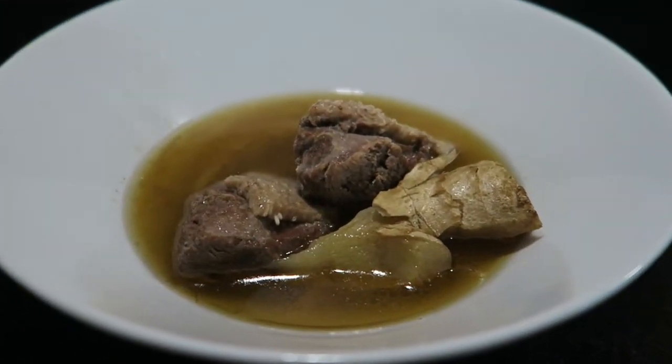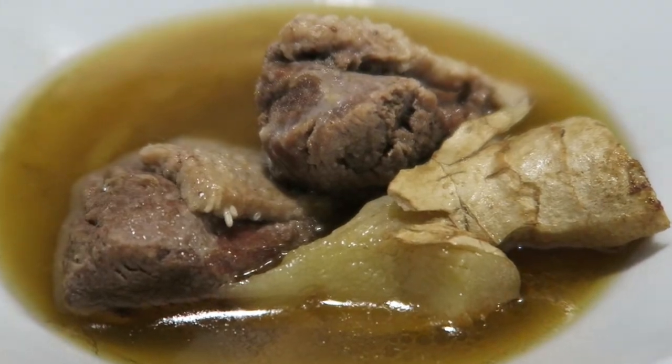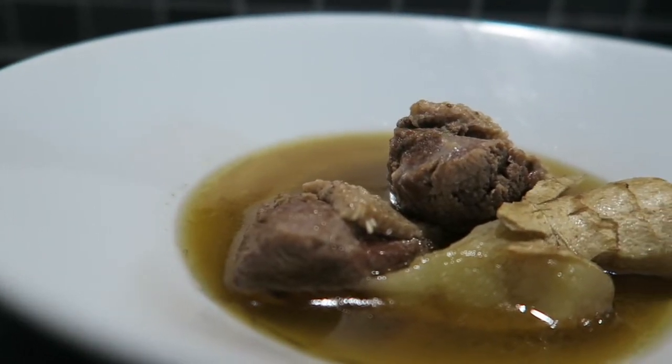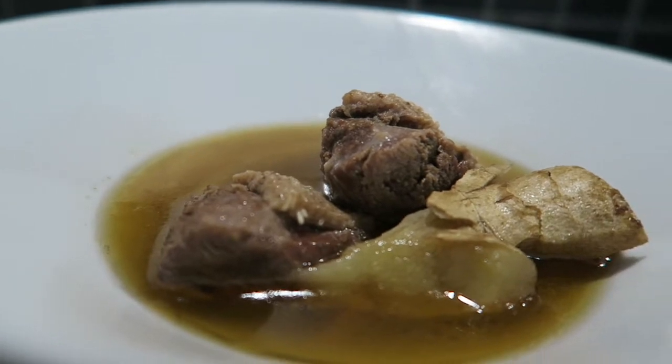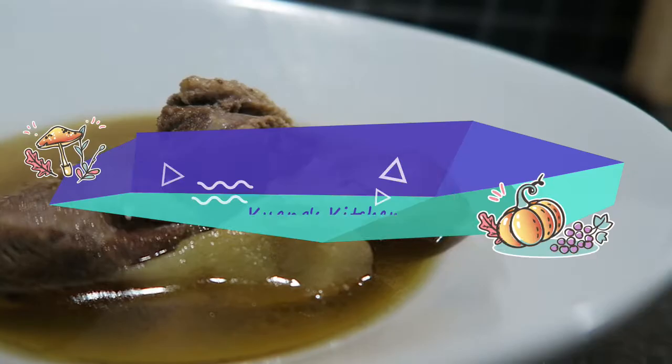This is a hearty, warming, simple Taiwanese soup dish. Some restaurants only serve this dish. This is Taiwanese ginger duck soup. Welcome back to Guang's Kitchen. Today we are going to cook a soup recipe from my grandmother, which is Taiwanese ginger duck soup. In the winter, this is a super popular dish in Taiwan.